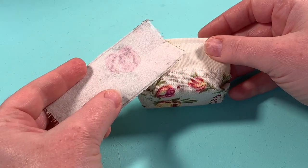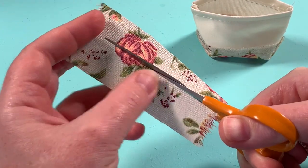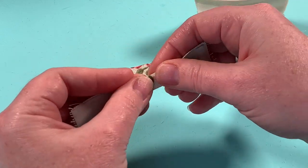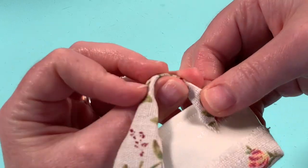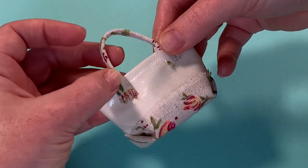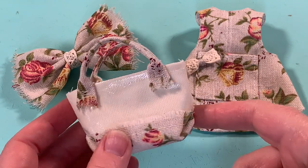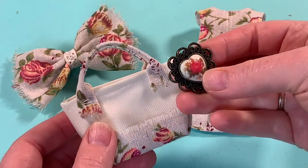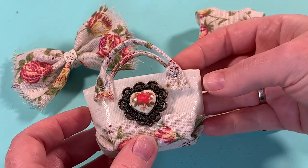Next I'll make handles. I've ironed some interfacing onto a strip of burlap, which I'll then cut in half. I'll tuck in the edges and fold it over before stitching, leaving the ends open to attach to the bag itself. That looks really cute. I've had a rummage and I found this thing that looks as if it was made to go with this fabric, so I'll attach it to the front of the bag for decoration.